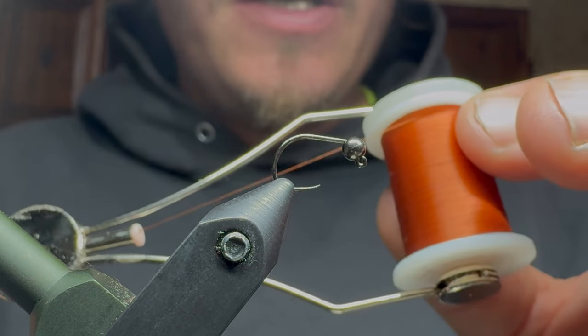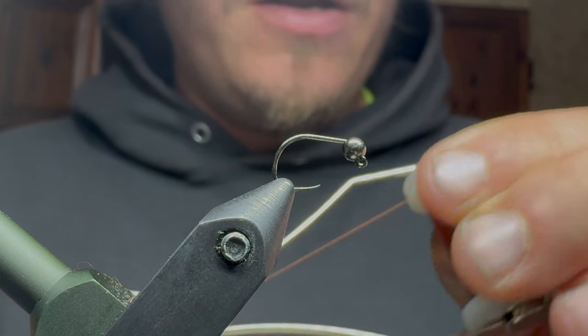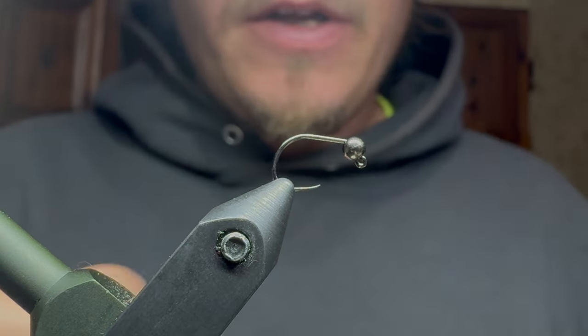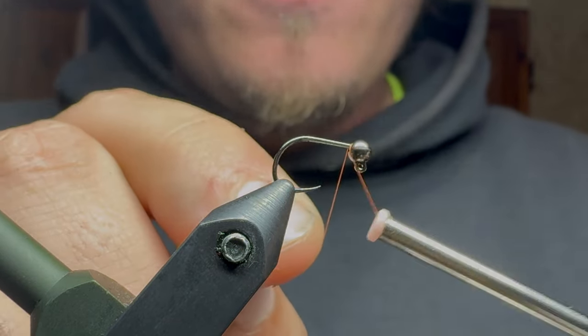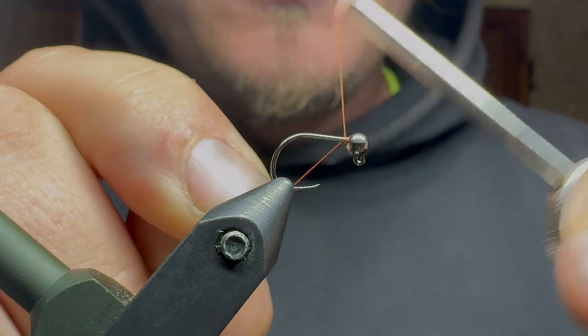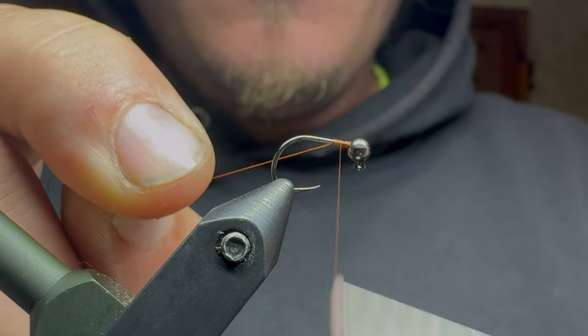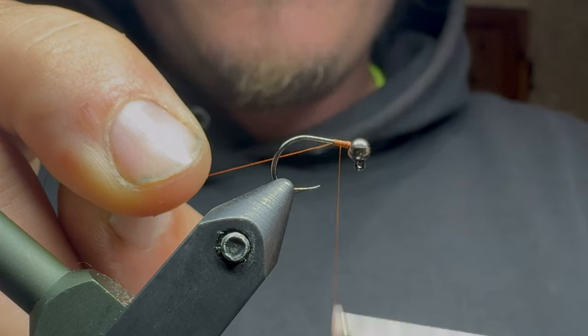I'm also going to be using some Vivas Forat. This is like a brown thread. The thread color really doesn't matter — I just prefer the thinness of this one, which is why I'm using it. I don't need a ton of bulk for this fly.